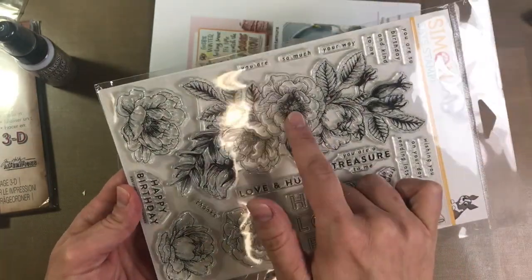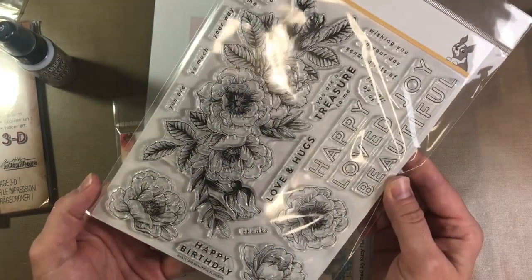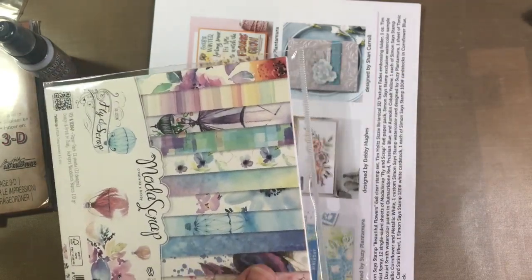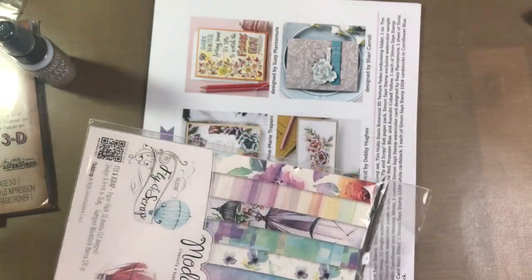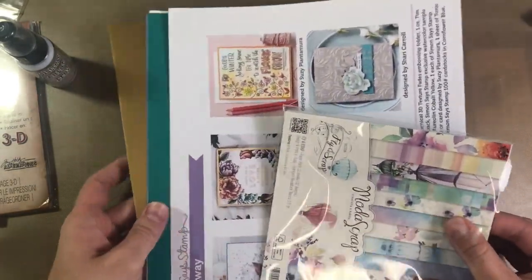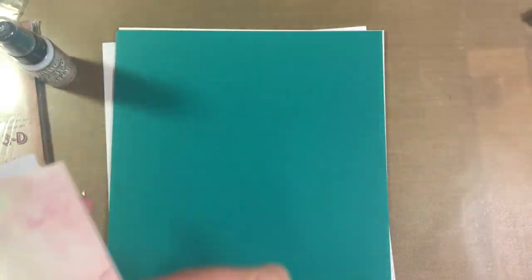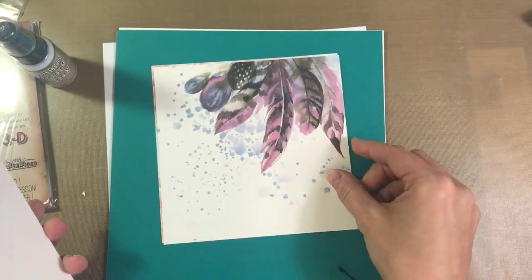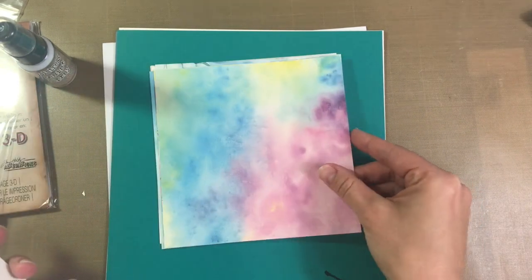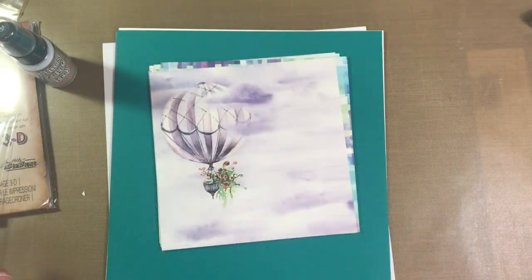The Simon Says Stamp 6x8 set called Beautiful Flowers, which it absolutely is. It also comes with 12 single-sided sheets of 6x6 pattern paper from Mata Scrap called Fly and Scrap. Let's take a look at these papers real quick. They are gorgeous. I love the watercolor effect on all of them. So many of them look like something you could possibly do with your own watercolors, but they make beautiful backgrounds and they're already done for you. They're all one-sided.